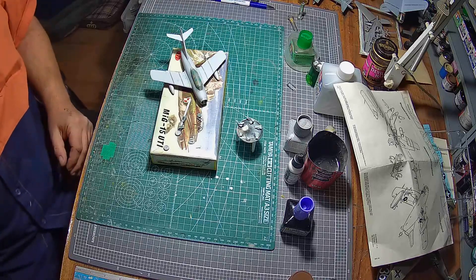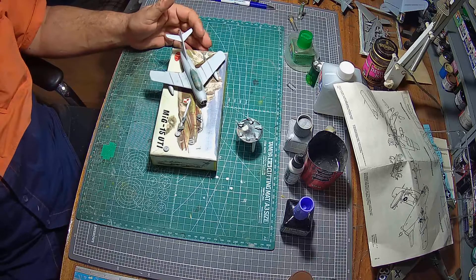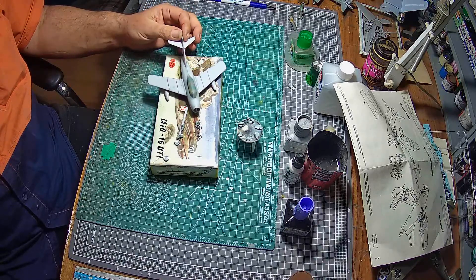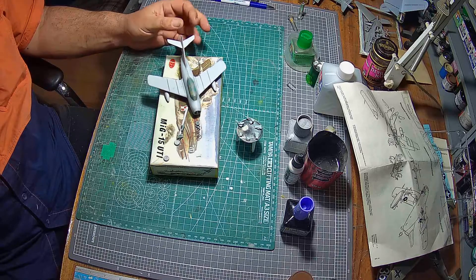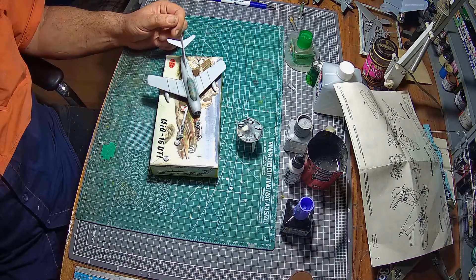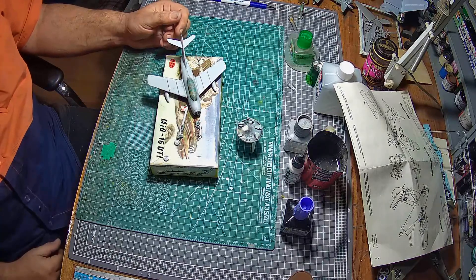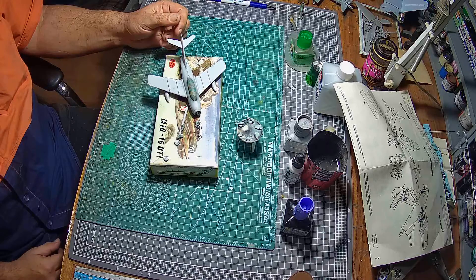G'day everyone, welcome to Matt Hills Scar Models update number two on the Little KP Models MiG-15 UTI. Basic construction is done — and I really love this kit. Not really. It's been a bit of a challenge, but the parts have fallen together and the molding is fantastic.